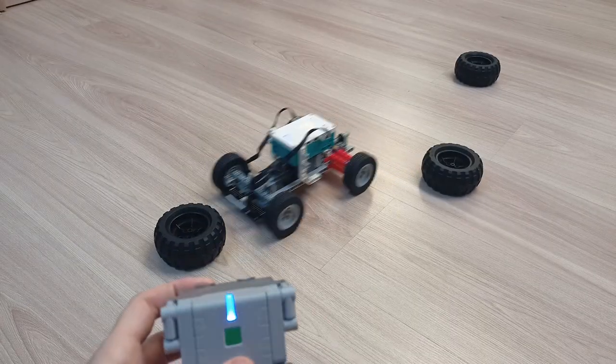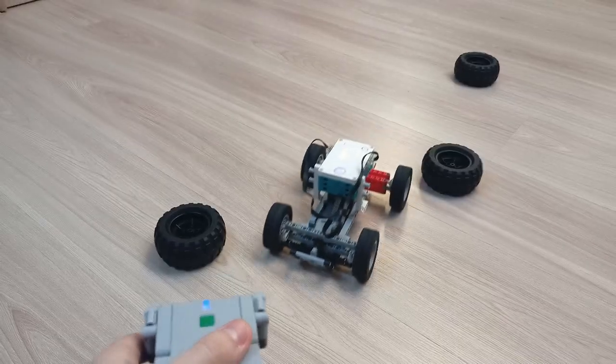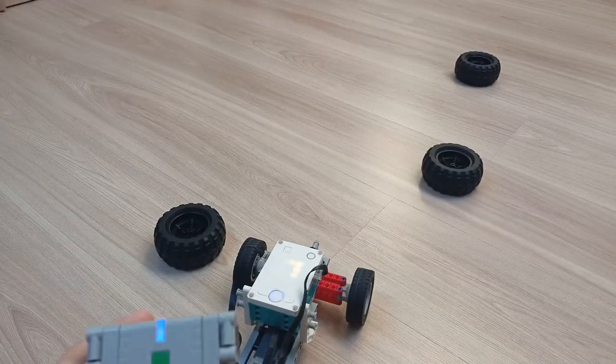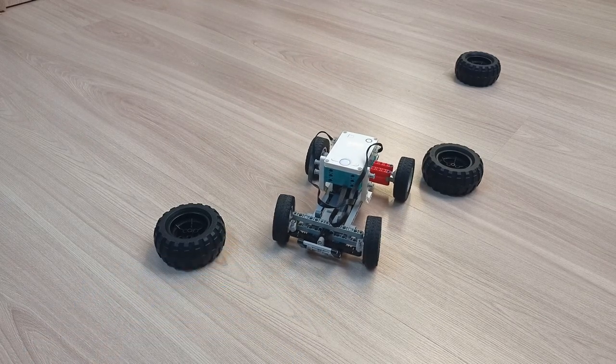Oh! Oh! This would be easier... Don't judge me, this is very cool. This remote works flawlessly, except for those few times when it didn't want to work. But anyway...